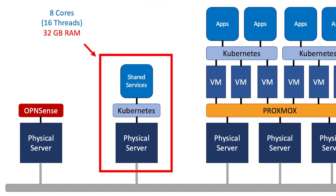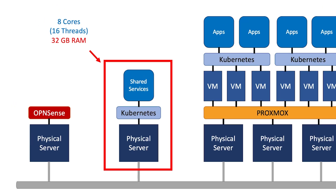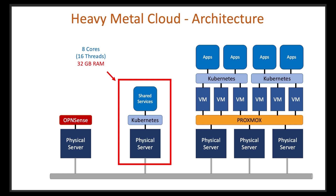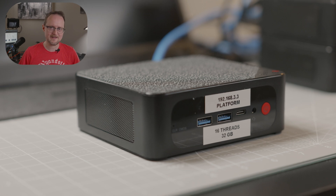The next server is what I call a platform server. It'll be used for shared services for my applications — things like single sign-on, identity providers, and a Docker registry. Since the platform server is going to be loaded up with a lot of services, I'll be using a server with higher specs. I'm using a BLink server with 32 gigabytes of RAM and eight cores, and for the hard drive, I'll be using a one terabyte NVMe drive.